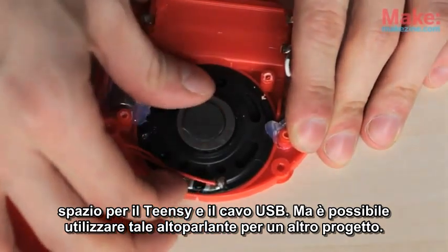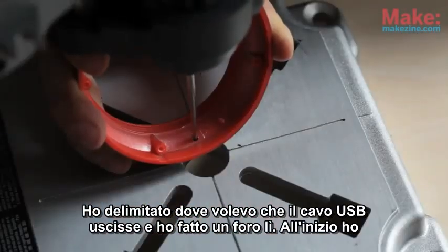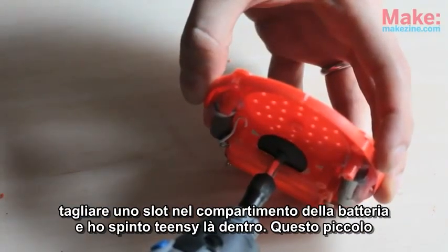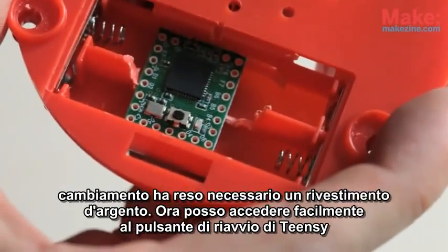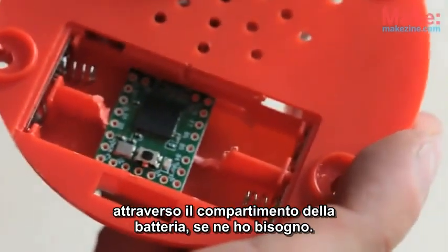I marked off where I wanted the USB cable to come out and drilled a hole there. I originally thought there'd be enough space for the Teensy where the speaker was, but I ended up needing to cut a slot in the battery compartment and pushed the Teensy through. This minor setback actually has a silver lining — I can now easily access the Teensy's reboot button through the battery compartment door if I need to.